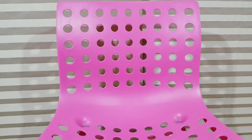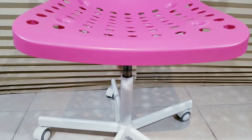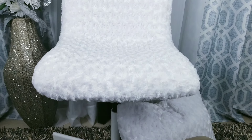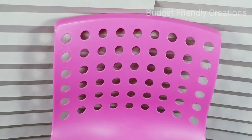Hi guys, for today's DIY I'll show you how I transform this IKEA plastic chair and give it a more luxurious feel. This transformation will be a trash-to-treasure DIY — I picked it up about five houses down from me. It's perfectly fine but I'm going to make it more adult friendly, so it's essentially an office chair.